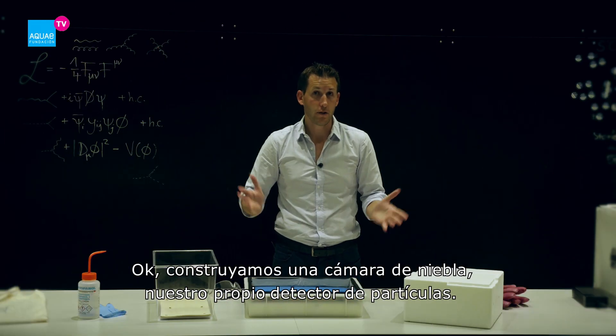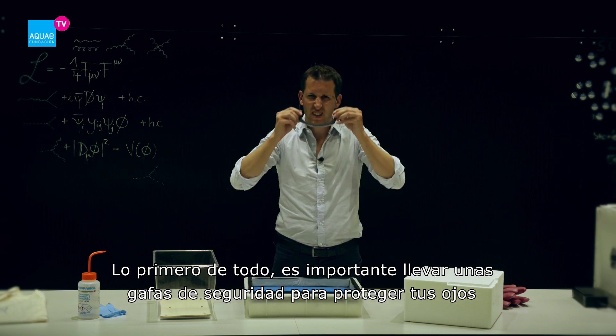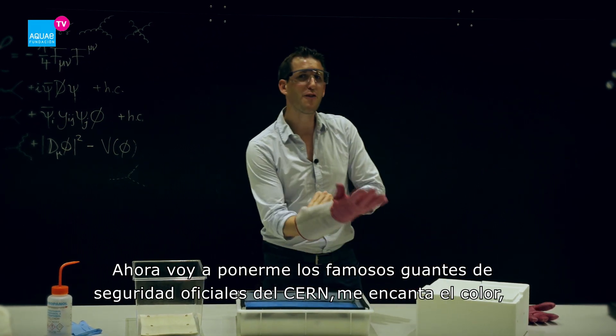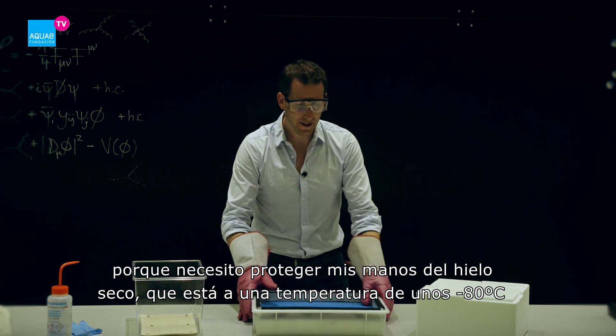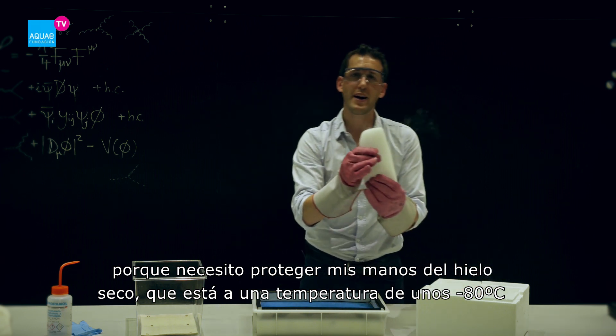Okay, so let's build a cloud chamber — our own particle detector. First of all, safety goggles are very important to protect our eyes. Then I'm going to wear the official safety gloves from CERN.